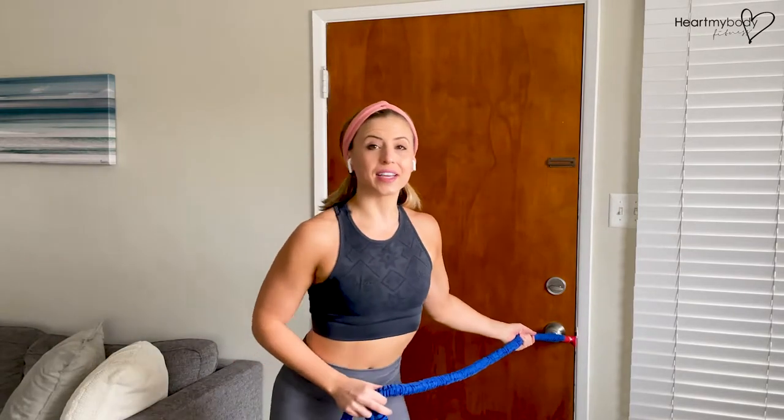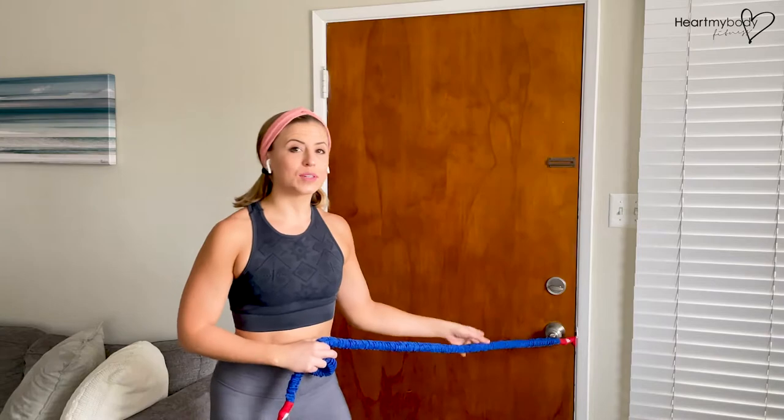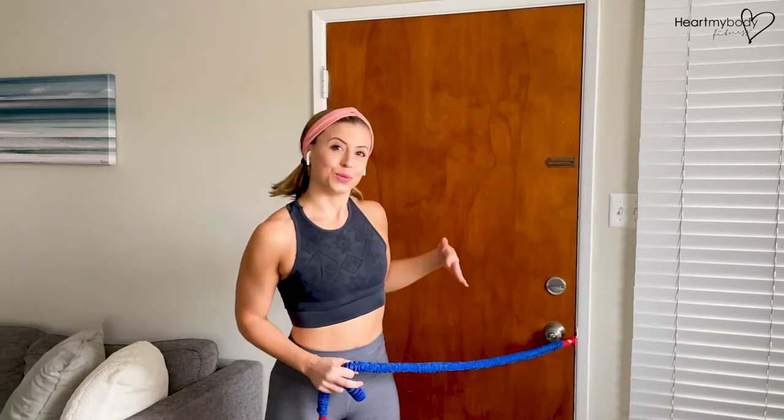Now I've got a secure band, and I can move the position of my body up or down depending on where I want the band to be relative to my body.